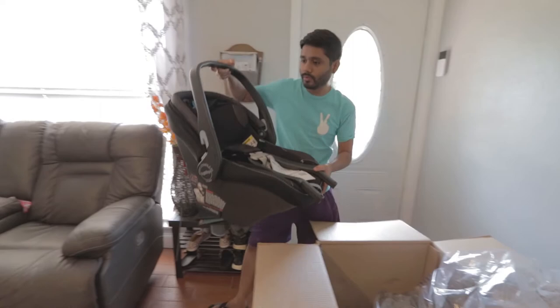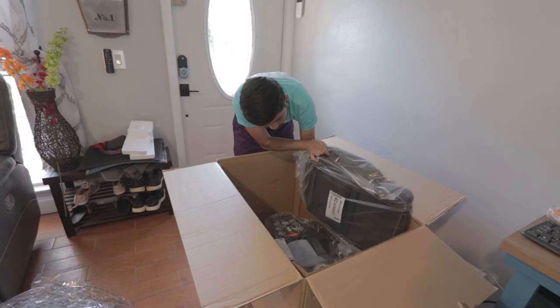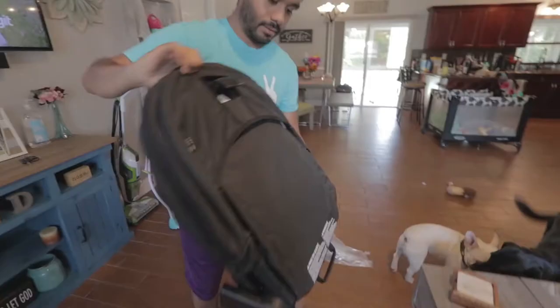So this is the car seat. We'll put it over here for now. Next we have — this is the toddler seat. Yep, this is the toddler seat right here.